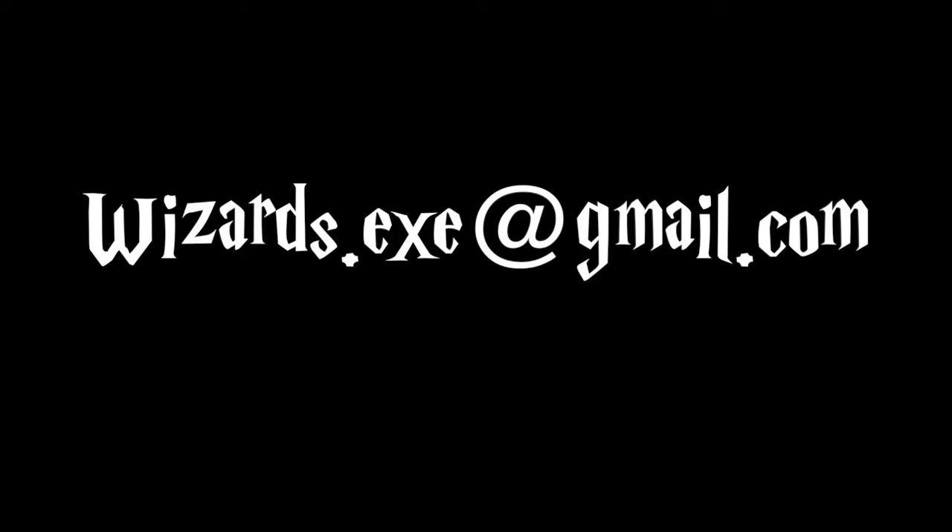Thank you for watching this video. Please leave a comment with any questions or email wizards.exe at gmail.com.